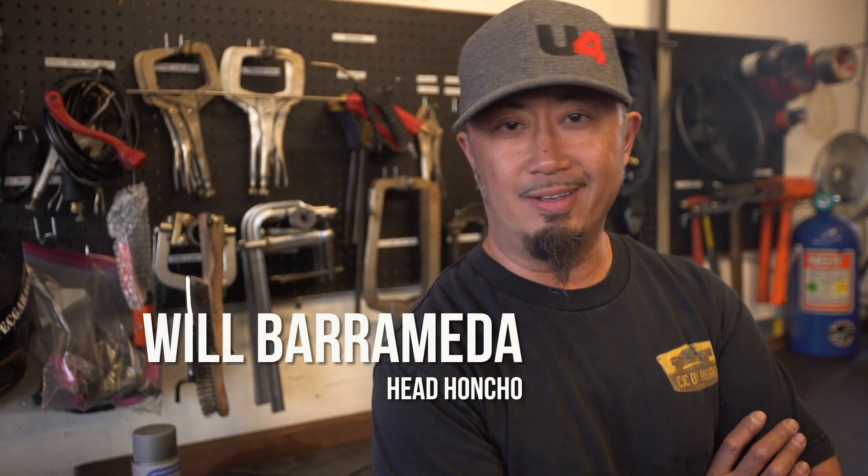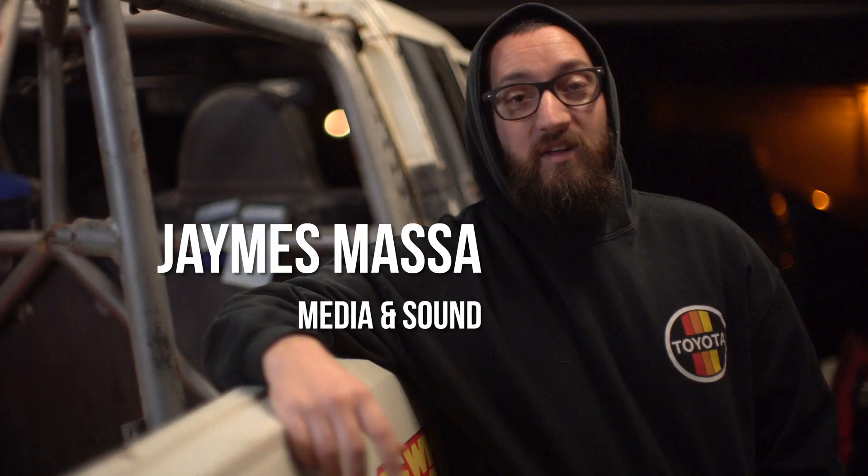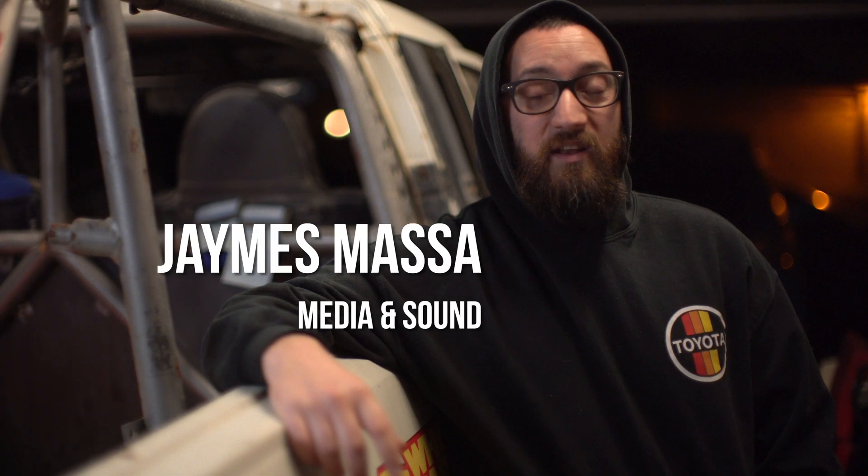What's going on, guys? Will Baromita, also known as WillSpec. I'm James Massa — I manage the media for WillSpec Garage.